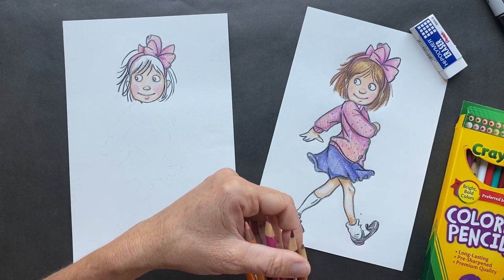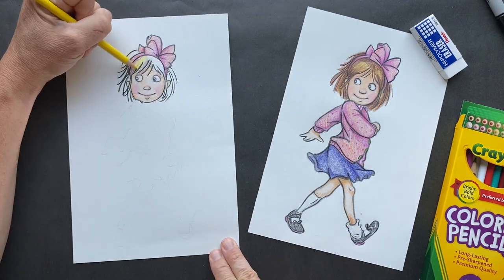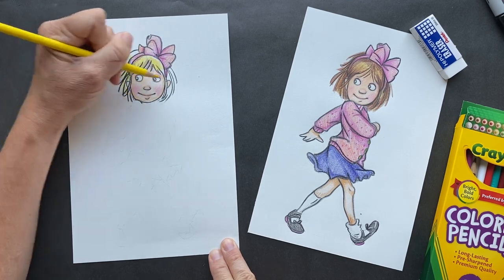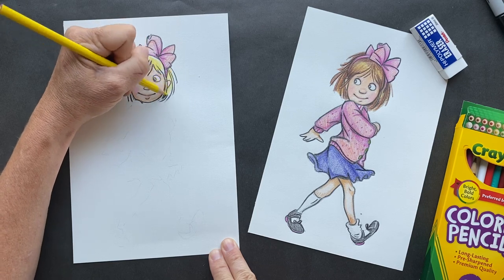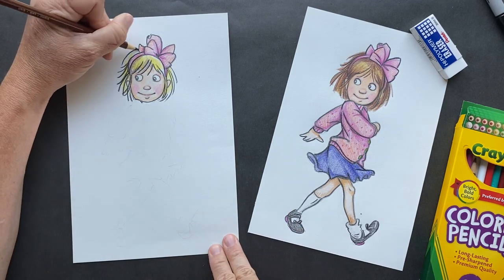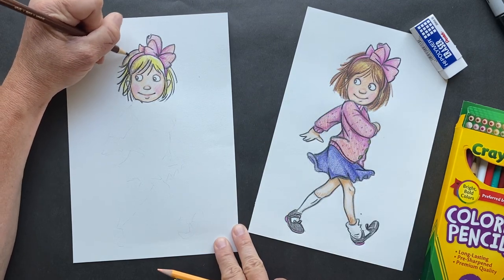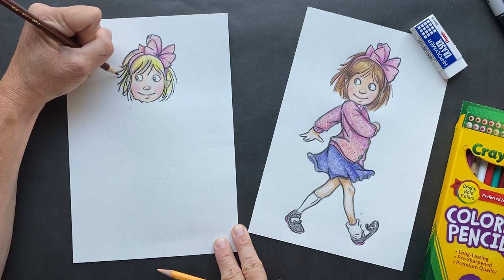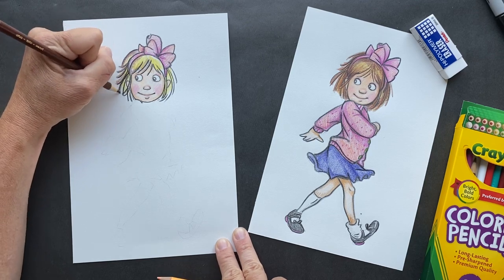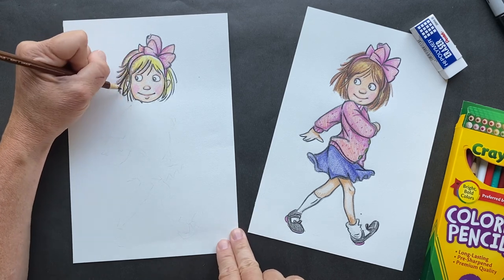Now we're gonna go in with our yellow — so we're doing yellow in her hair. Let's just give it some yellow in there, and then we're gonna go in with our brown afterwards. I'm not coloring the whole thing yellow, just a little bit of yellow there. Now we go in with our brown and color in the rest of her hair. When you come to the little swooshies, they can just swish out. She kind of has some crazy hair here because she's a little spunky, mischievous thing. Junie B. Jones is a hugely popular kid book.